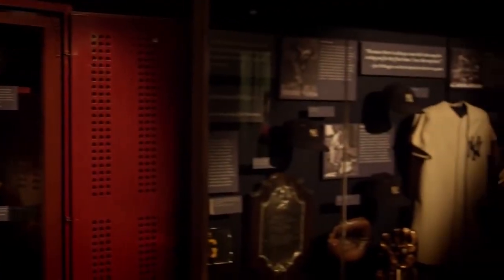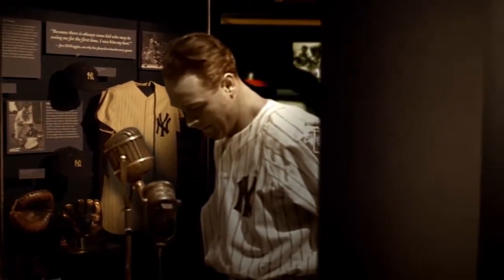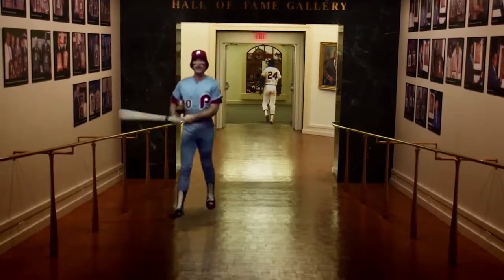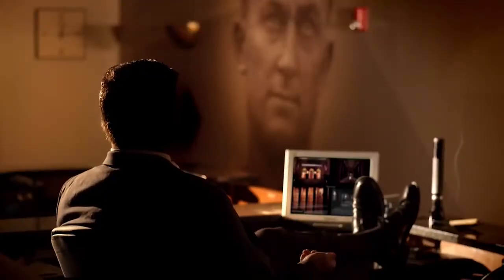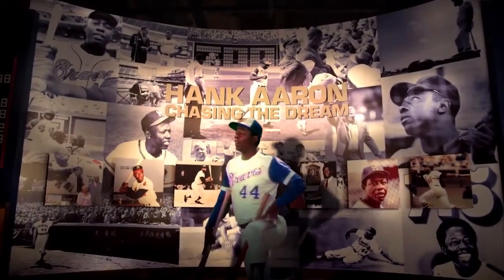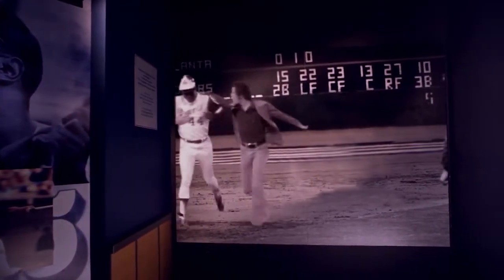Every man on the face of the earth — our desire to overcome is personified here. And every now and then, hammered home. He's sitting on 714. It's gone. There's a new home run champion of all time.